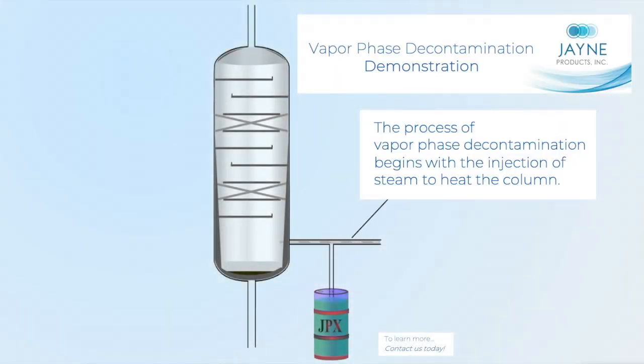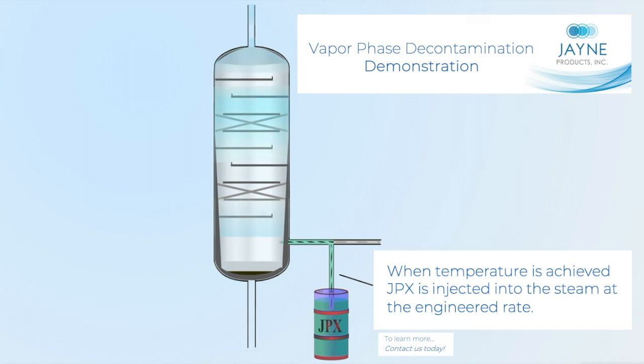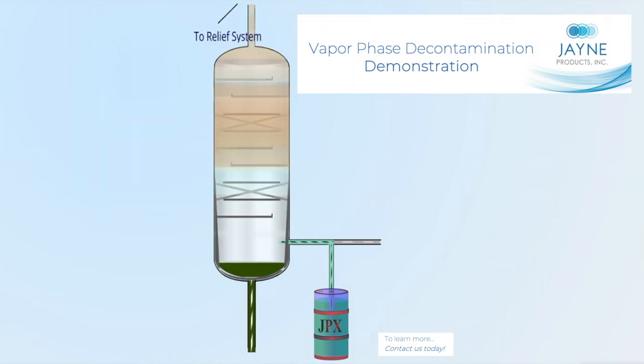The process of vapor phase decontamination begins with injection of steam to heat the column. When temperature is achieved, JPEX is injected into the steam at the engineered rate. The resultant vapor releases the volatile hydrocarbons and hydrogen sulfide, sweeping them out of the column to the relief system.